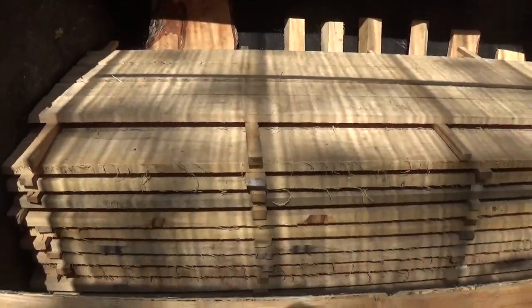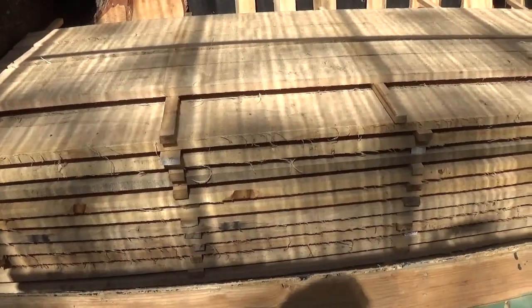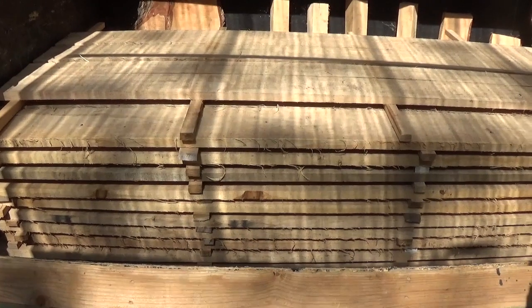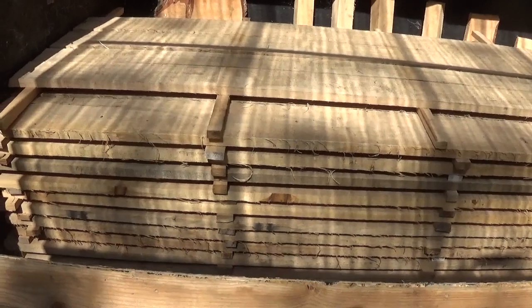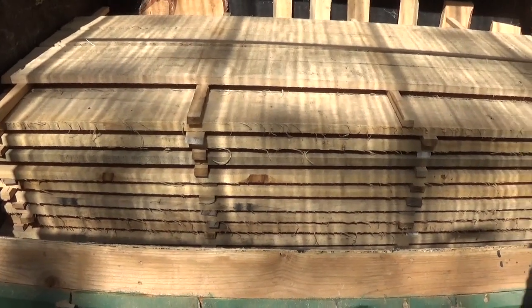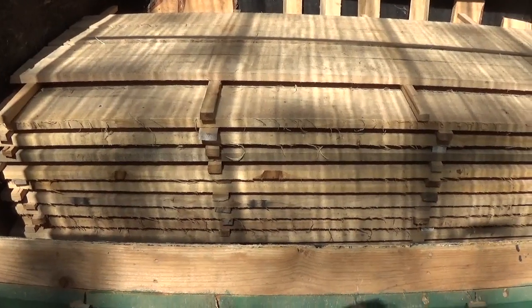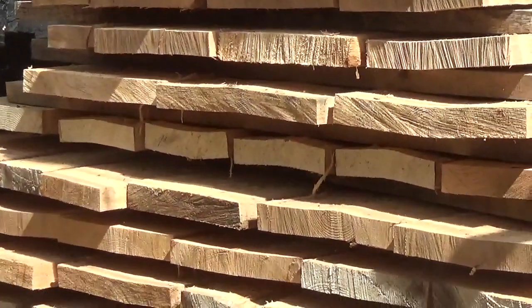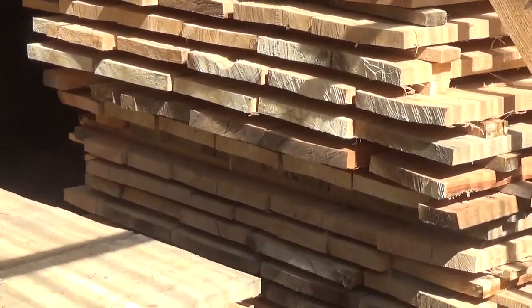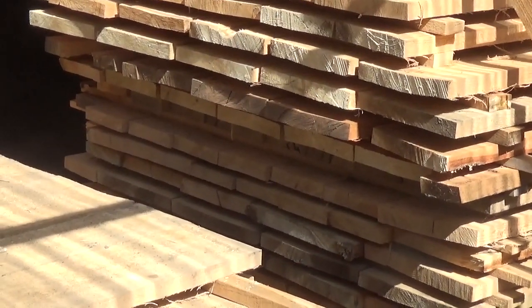When stacking boards, you've got to have them properly supported. The stickers should be aligned with one another and placed over top of the four by fours holding the bottom up. Put nice flat boards in there — if a board already looks bad, don't keep it; use it for firewood or rip it down to get the cup out. Try to put nice boards in and you'll end up with nice boards coming out. Some of those boards over there have cups in them that will have to be dealt with.